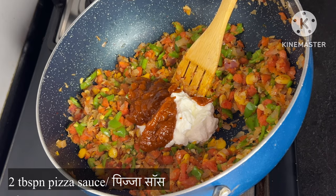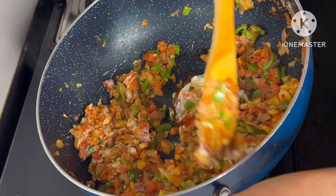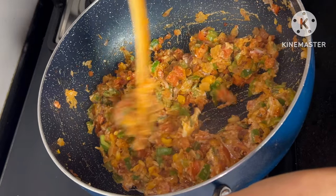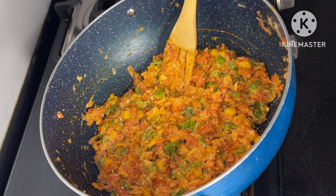We will add pizza sauce. If you have pizza sauce, you can use tomato ketchup. We will mix it with the vegetables. We are ready for stuffing. Let's leave it to cool.